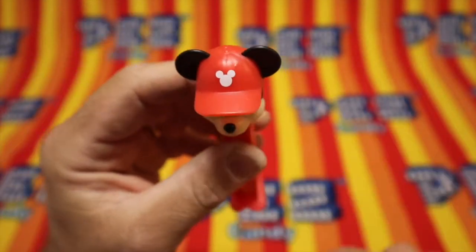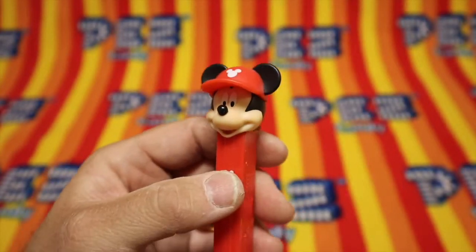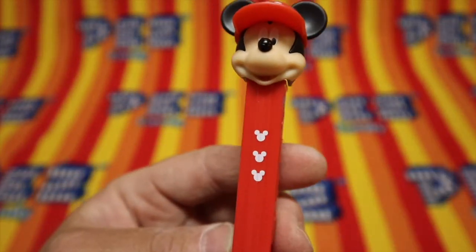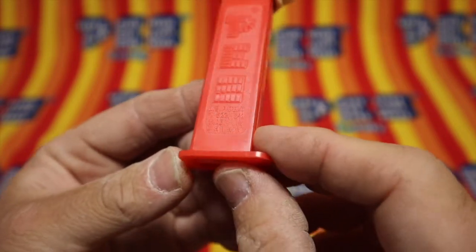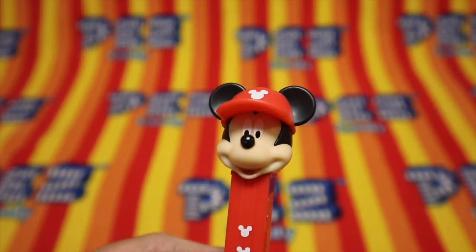Mickey Mouse with the Mickey Mouse logo on his red hat. His ears going through, and it has three Mickey Mouse logos on the stem printed on it. It's a 7.5, made in China, red stem. Very cool. We like Mickey Mouse.